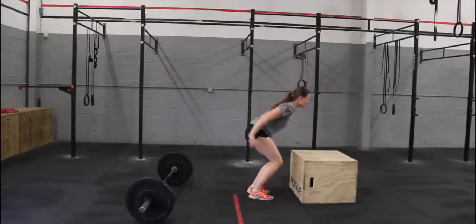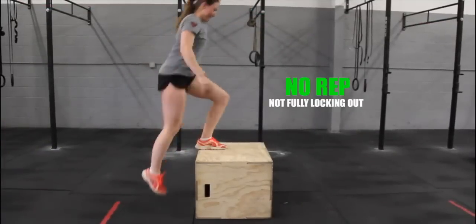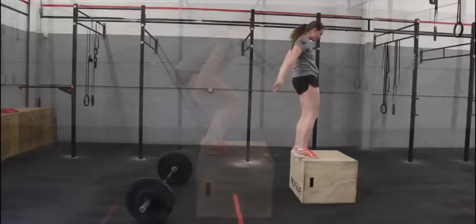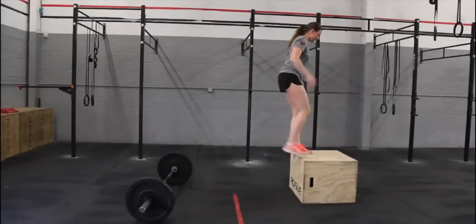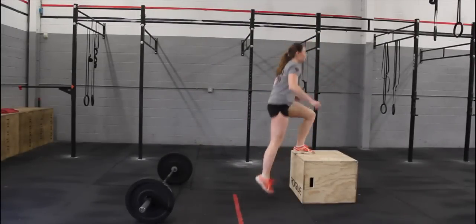Athletes must fully lock out at the top of the box. Not locking out is a no rep. Athletes may jump up or step up, and jump down or step down for the box jumps.